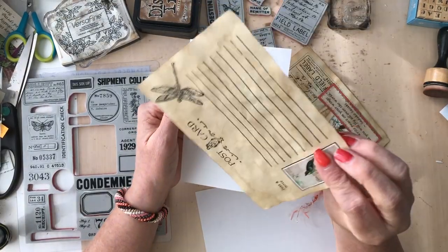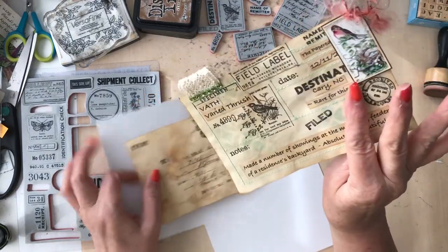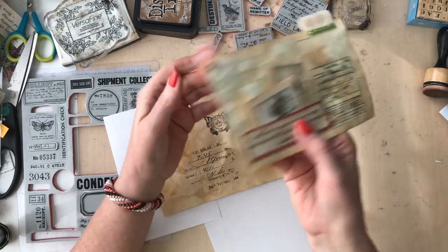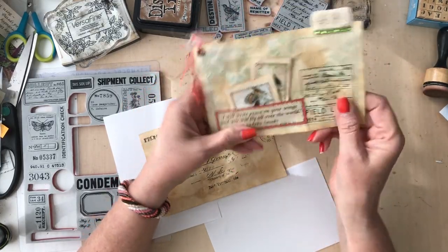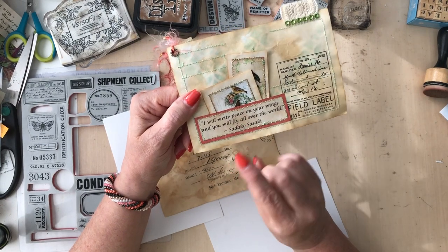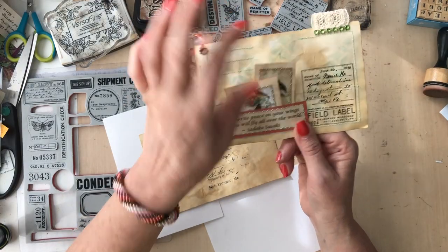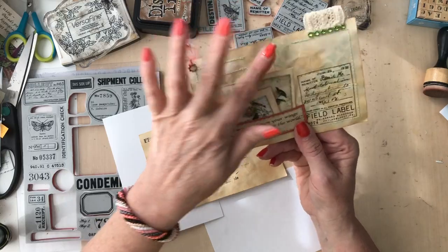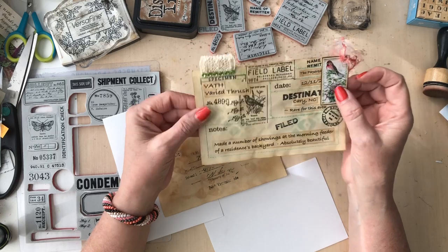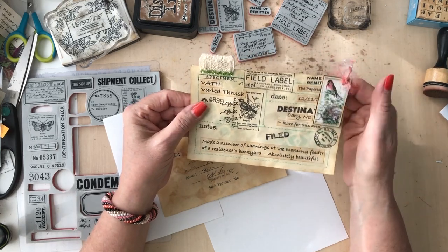The coffee gives them that wonderful vintage look. That is the back of my little field note card - I'll put a quote on the back. The quote says, 'I will write peace on your wings and you will fly all over the world.' This is about our wonderful little birds out there, and no better time than summer for our birds. I bet this is the prettiest little field notes card anyone has ever seen.